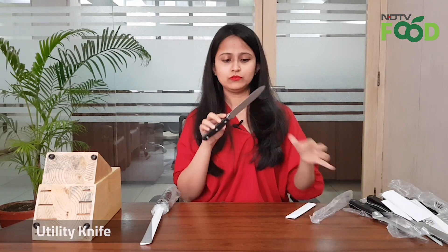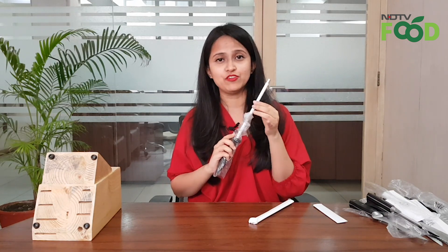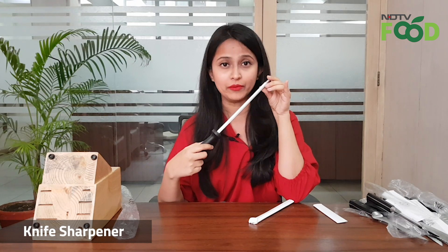Next is the utility knife, which is used for a variety of purposes for everyday uses — you can just keep it anywhere. This is not very sharp, but just about okay. The last item is not actually a knife — it's a knife sharpener. So if your knife gets blunt, you can use this to sharpen your knife.